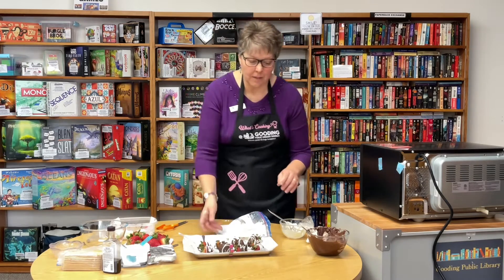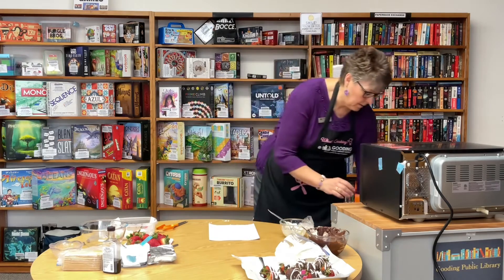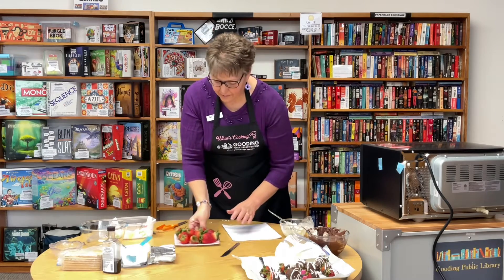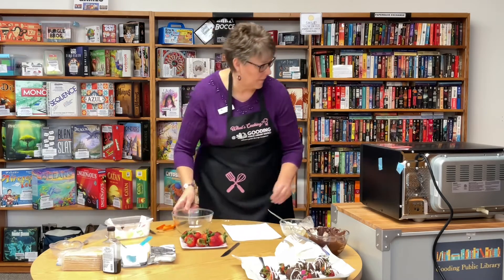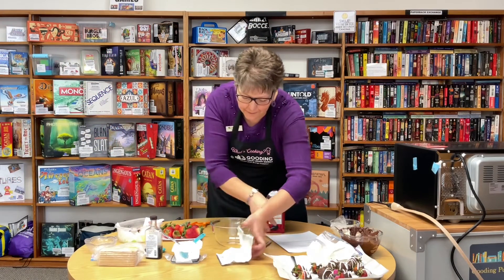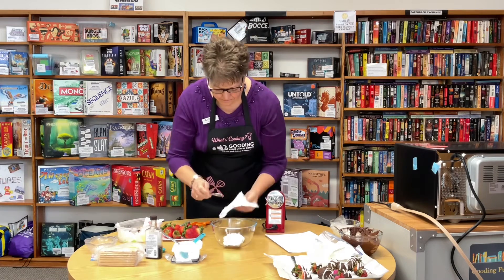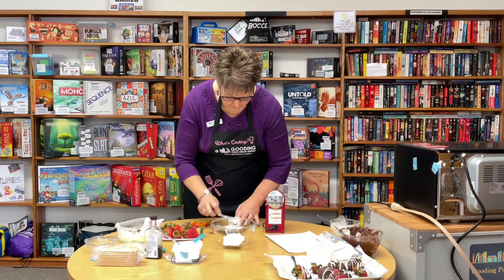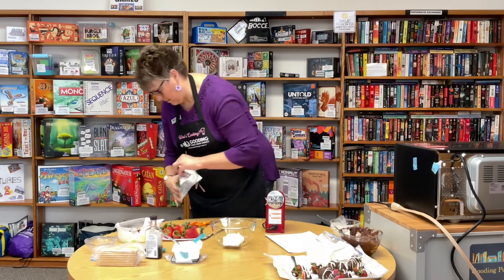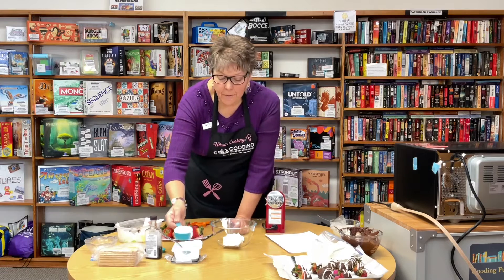Our second thing we're going to do — move that to the side — is the cheesecake filled strawberries. Start out with a bowl. We're going to put in eight ounces of cream cheese that you've let soften. I'm using a third of a cup of powdered sugar.